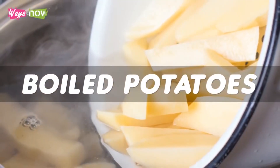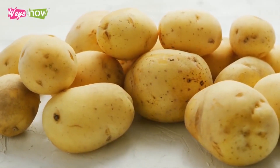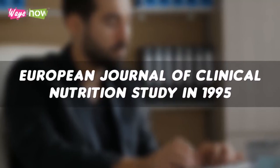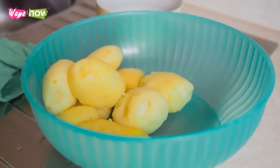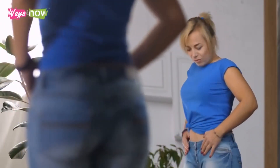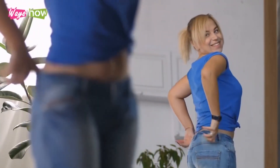Number 6: Boiled potatoes. Potatoes are probably not the first foods you'd reach for when trying to lose weight because they're known to be starchy and filled with carbohydrates. However, according to a European Journal of Clinical Nutrition study in 1995, boiled potatoes are the top food item you can eat to help you feel full for longer. That means you end up consuming fewer calories per day, which will quickly lead to significant weight loss.